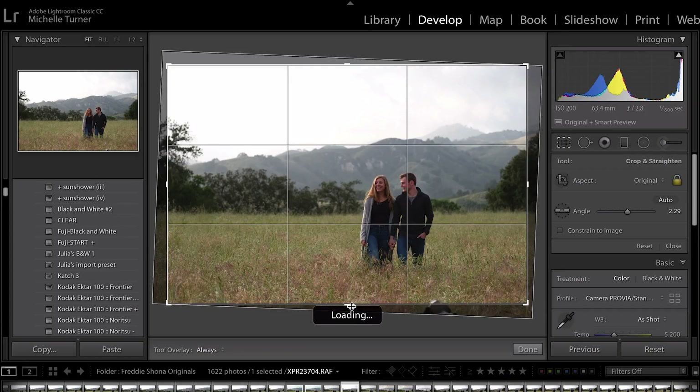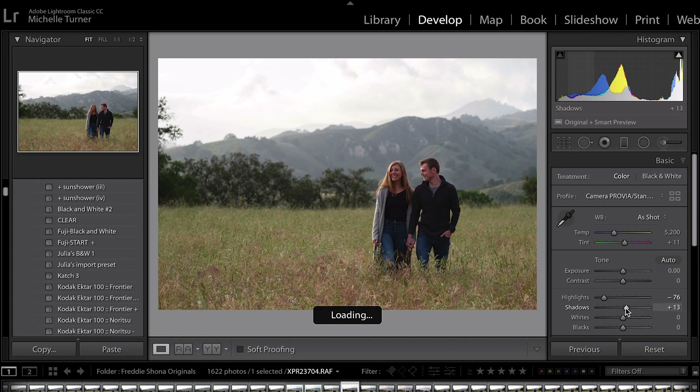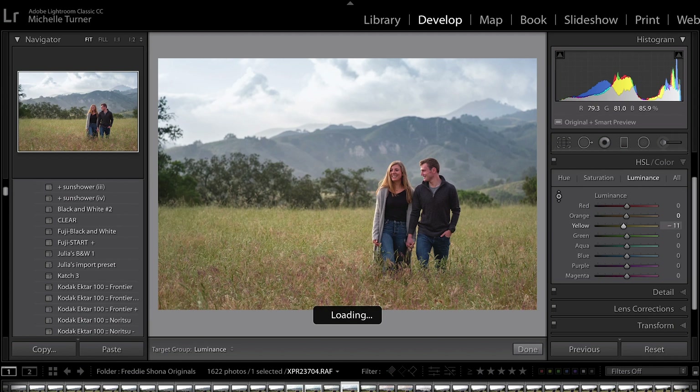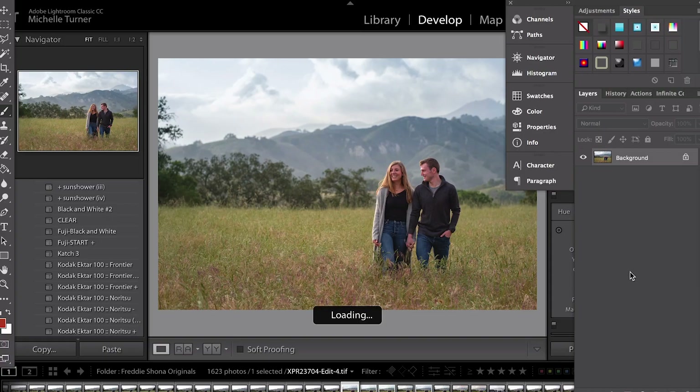I don't really use any presets in Lightroom — I tend to do hand edits. As I dial in the look of the image, I want to make sure that I'm not blowing out any highlights, nor am I compressing my shadows. Occasionally I'll use the luminance and saturation sliders in order to make really small adjustments to the blues, to the greens, to the yellows in the image. Sometimes a minor tweak can bring down the sky and can really bring out new detail that you haven't seen before.